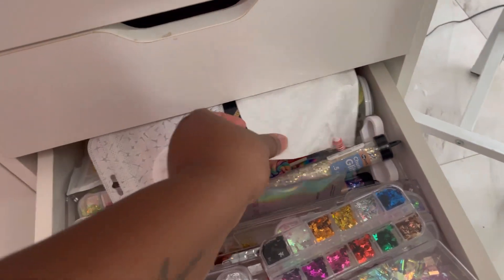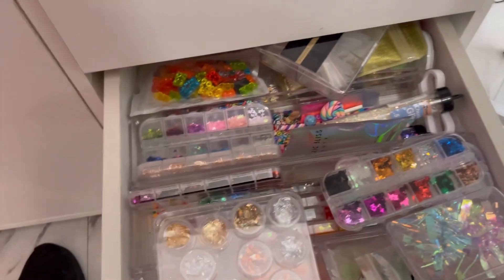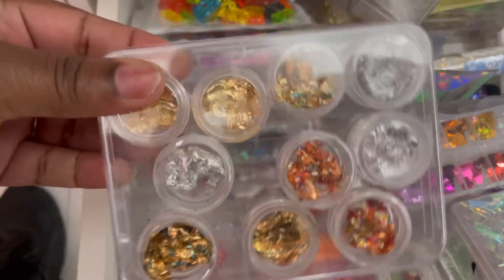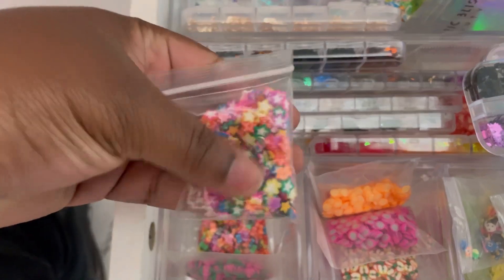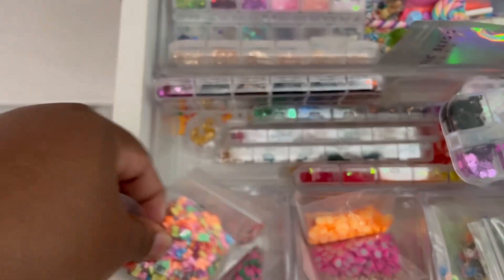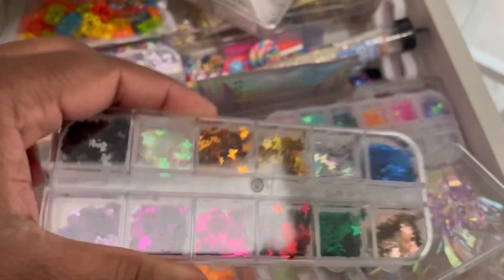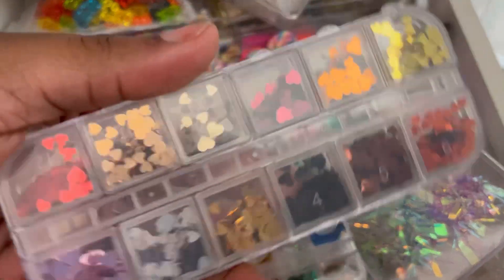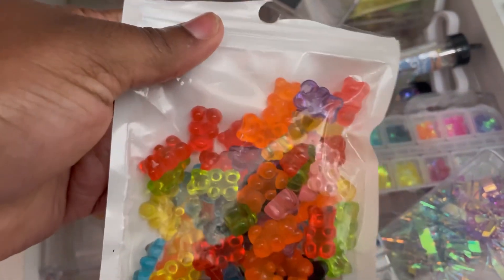Third drawer — this is my glitter drawer. This is my pretty drawer. I like this one because it's the most colorful. All my nail decals, foil, all these pretty little things. I love to encapsulate these in the nails — they look so pretty. I got some butterflies, hearts, all different types of stuff, gummy bears — all from Amazon.